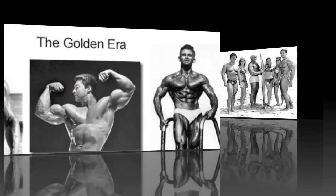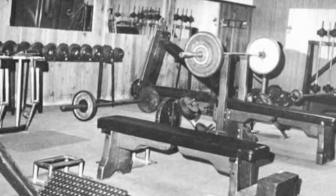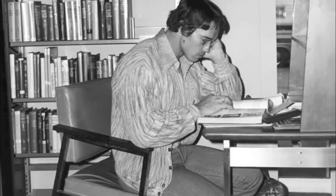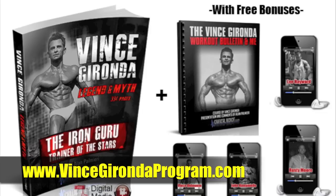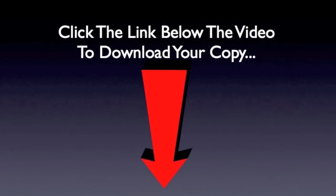It explains how the champs of yesterday trained and ate to build their classic physiques — pretty inspirational and fascinating information for any bodybuilding fan. It's one of those books you can just get lost in; once you start reading it, you won't want to put it down. Right now you can pick up a copy at a huge 50% discount at www.VinceGirondaProgram.com — just click the link right below this video clip and you'll get all the details.